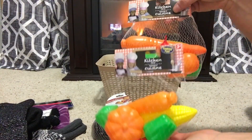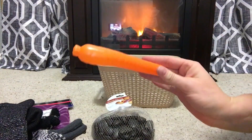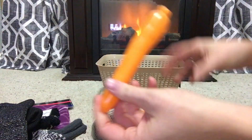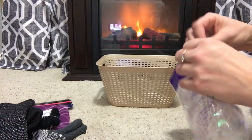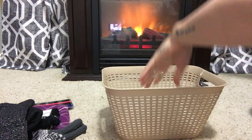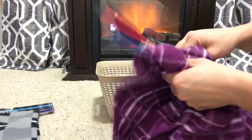I found these play food carrots in the toy section at the Dollar Tree and I thought they would be perfect, so I grabbed two of those and I'm going to take the carrots out and use them in my basket. And then of course I'm going to add a little snowman because that's what this basket is all about. For this basket, I'm just going to throw in some iridescent shred. I love this shred for Christmas — it kind of gives you that really pretty snow vibe.